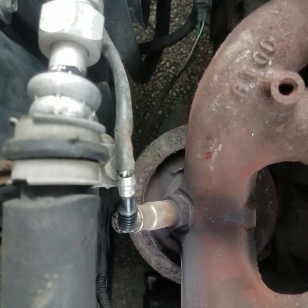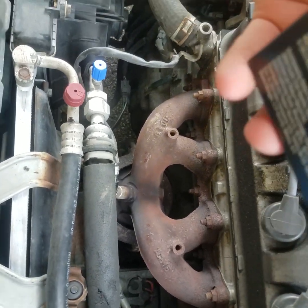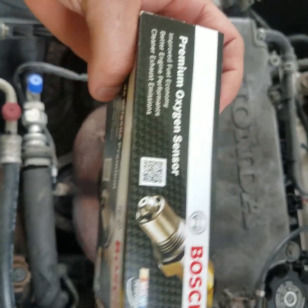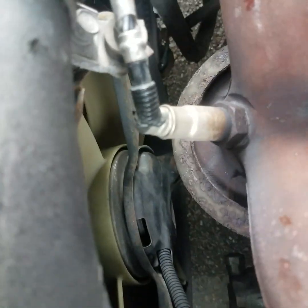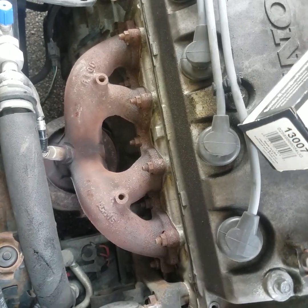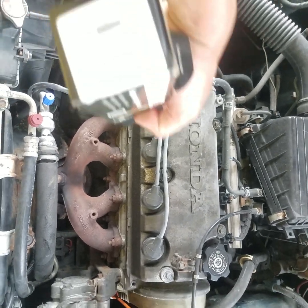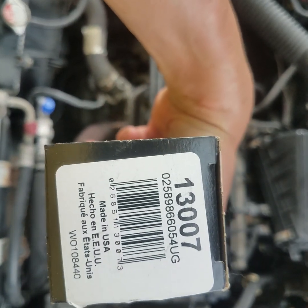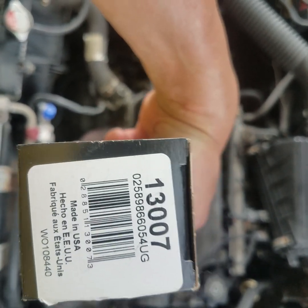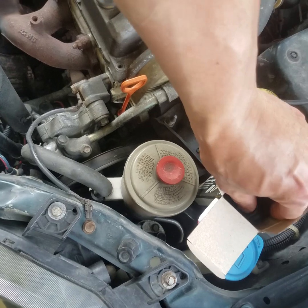In this video I'm going to show you how to replace the oxygen sensor on your manifold. This particular one we're putting in is a Bosch oxygen sensor. This particular car is a Honda Civic four cylinder single overhead cam automatic transmission. The part number for the oxygen sensor is 13007 — that's a Bosch oxygen sensor.